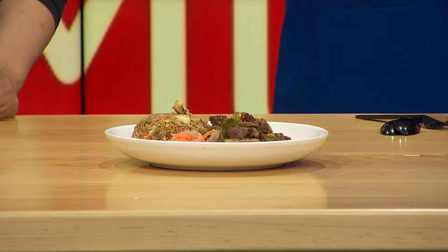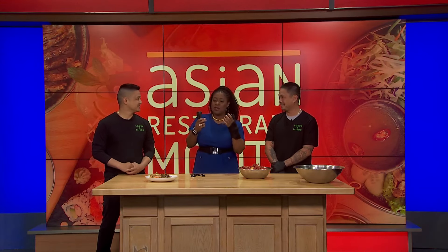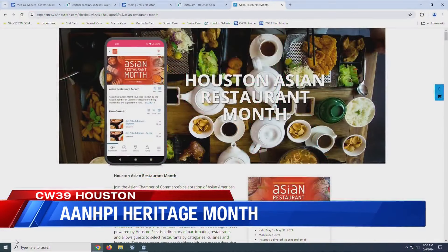I want everyone to remember the importance of Asian American Native Hawaiian Pacific Islander Heritage Month — they've actually added Native Hawaiian in there. This is about reminding people that you are part of this community. You helped to build and develop this community, so support these small businesses, because small businesses are what help make a community every single day.